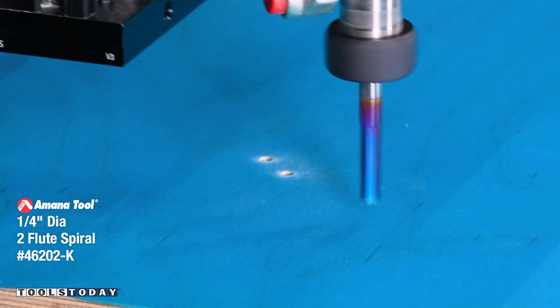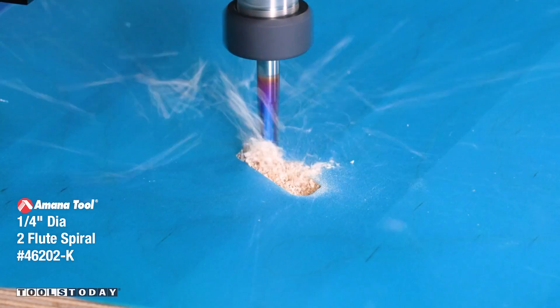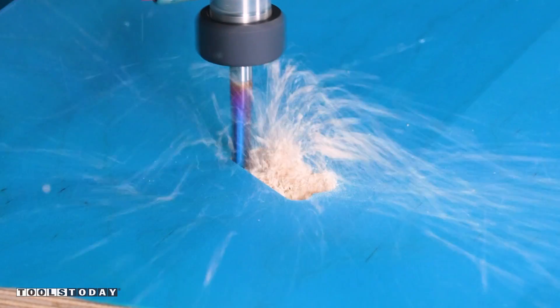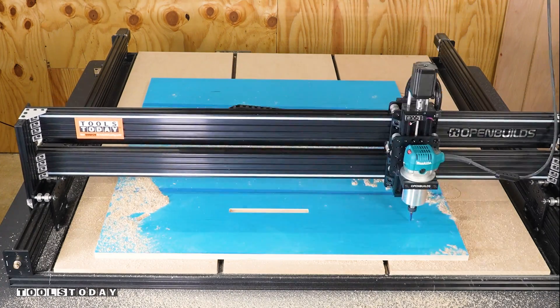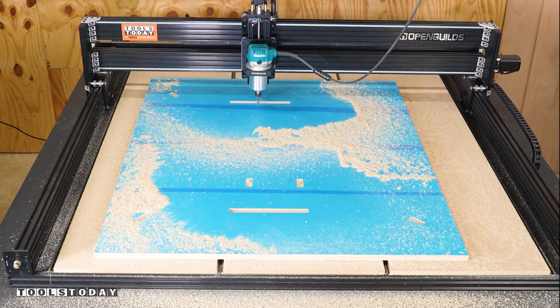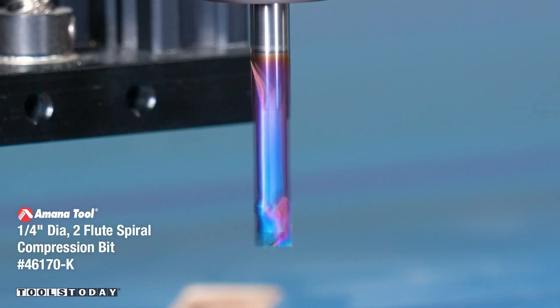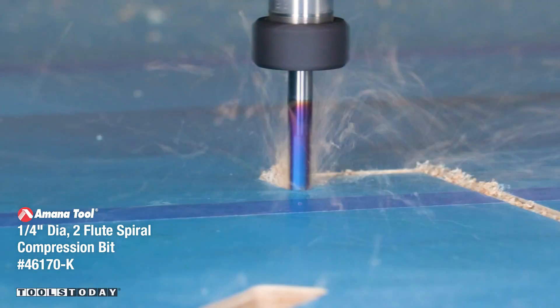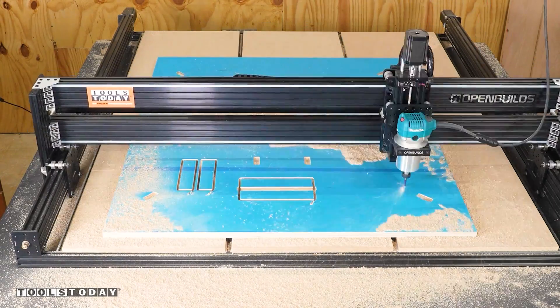I switched out for a 1/4 inch downcut bit, and we're going to go through and cut all of the pockets where pieces are going to slot in later. The downcut action leaves a really nice clean top surface of the material. I used the upcut bit to drill all of the holes first, as I didn't want any chipping on the inside of those pockets. I then switched out for a 1/4 inch compression bit, which has an upcut portion and a downcut portion, leaving a nice clean surface on the top and bottom of the material.